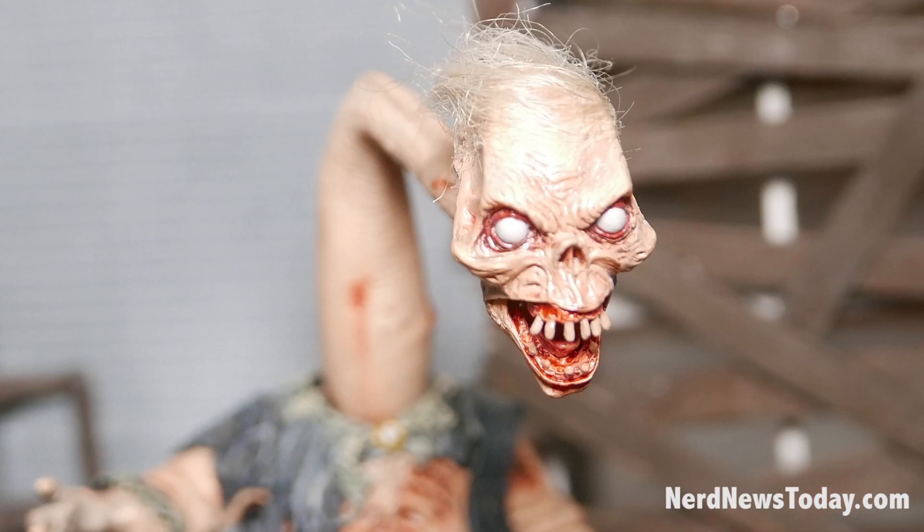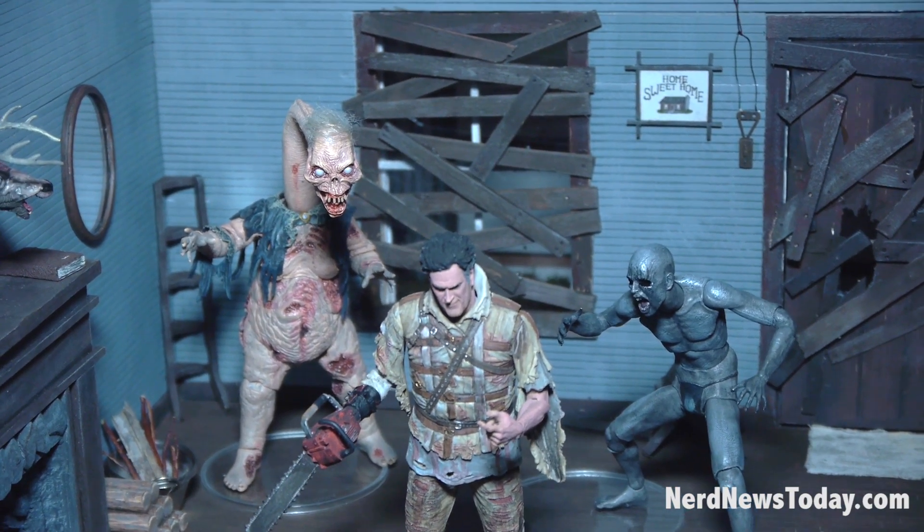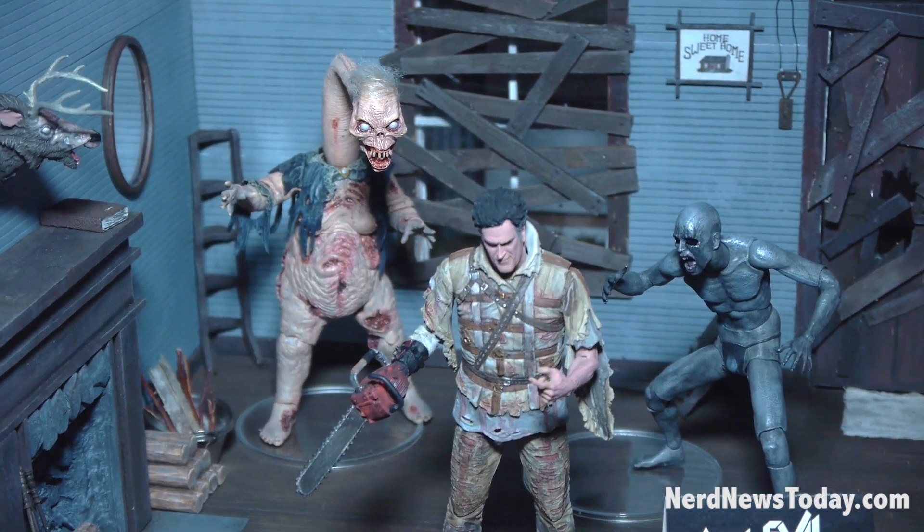The one head has a bendable neck, and the head can actually pop off like he sawed it off. Asylum Ash is there as well. Series 2 is hitting right now — you'll have it within the next month or so.